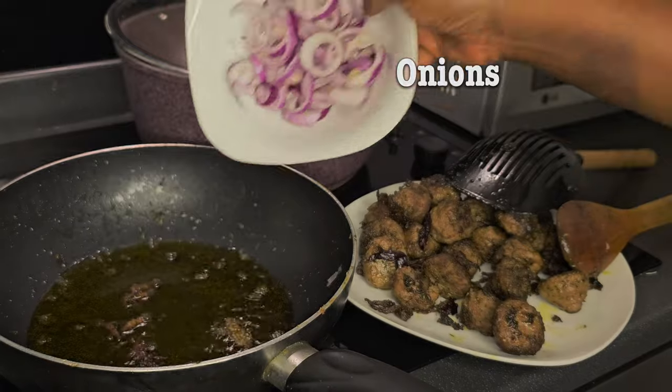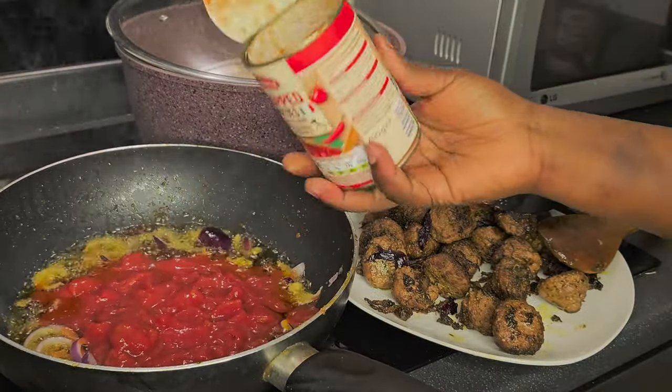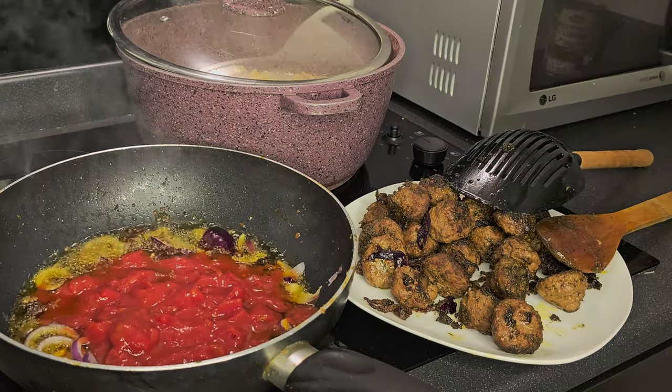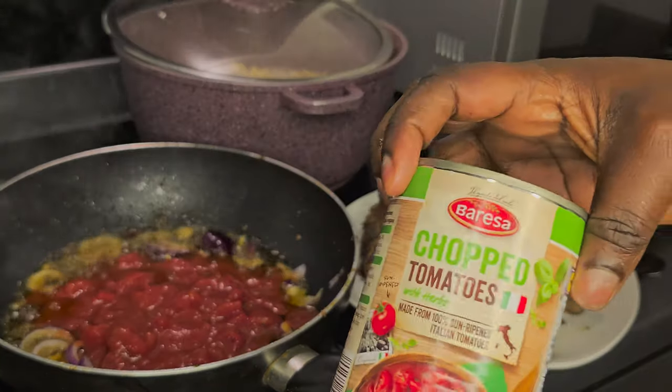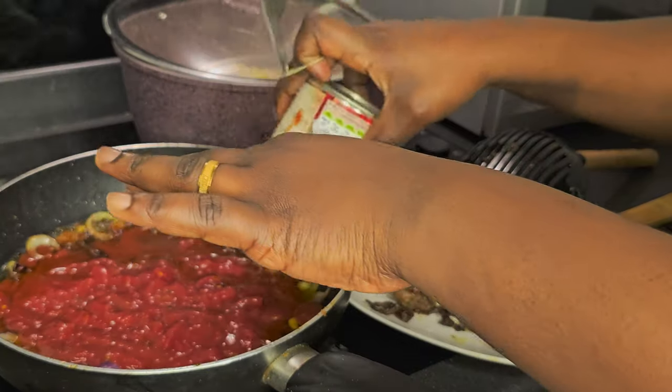Now add onion to the oil, then add the chopped tomatoes. This chopped tomato has herbs in it, and another one has chili, which is why I didn't add extra pepper — I didn't want it to be too spicy.